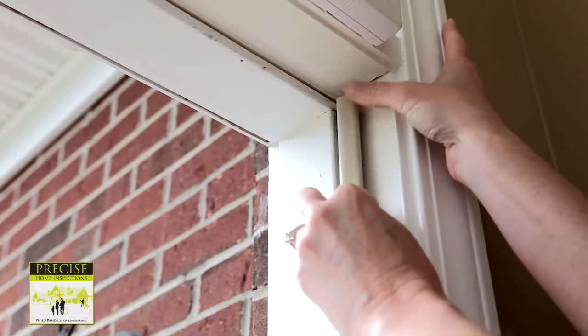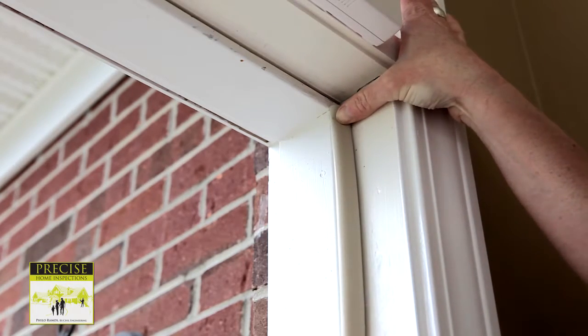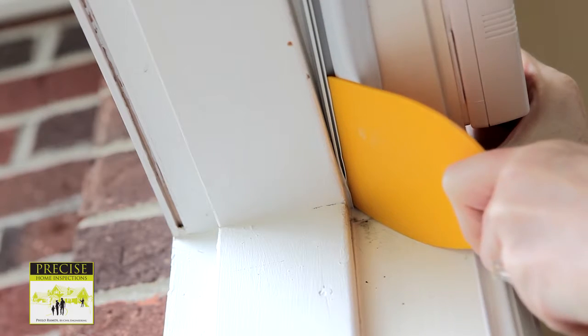For vinyl clad weather stripping, once it is cut to the correct length, push the spline into the slot in the door jamb. You may need to use a dull putty knife to push it into place.